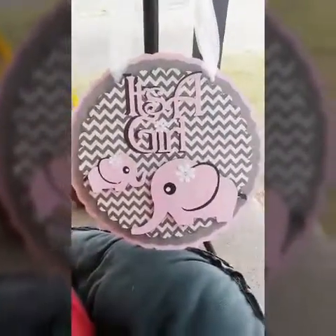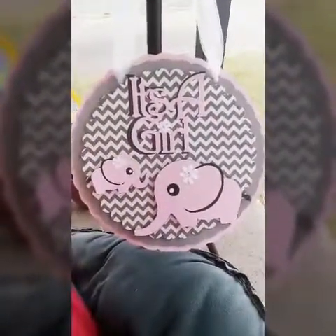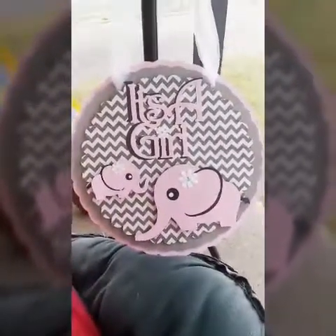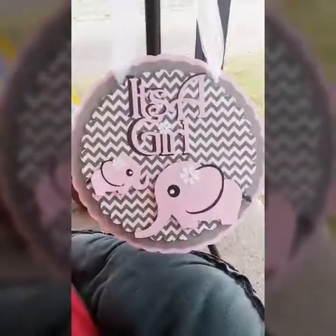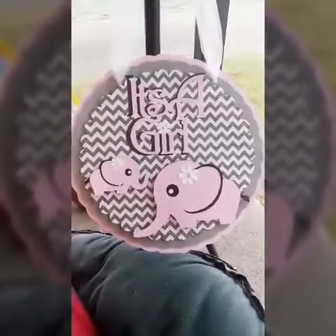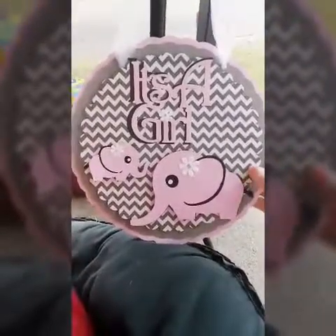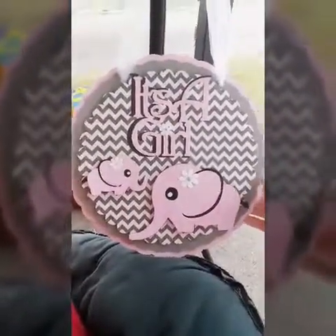Hi guys, Tanya D here. I hope y'all are having a fantastic Thursday. I know that I am. I wanted to show y'all some of the latest projects that I've made with my Cricut machine, and some glue dots and some pretty flower bling and some tulle.